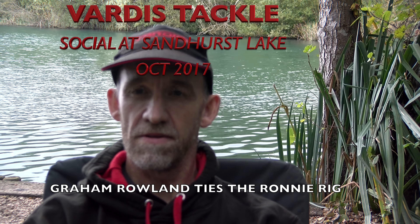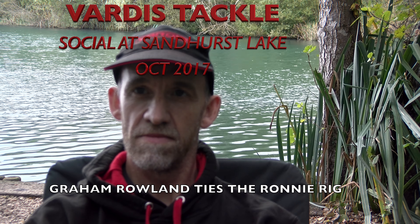Hello, Adam Rayner. This is the Vardis Tackle YouTube channel. We're at Sandhurst Lake here on the Yatley Complex and that's Mr. Graham Rowland. Graham, you're a team Vardis dude from how far back? How long have you been a Vardis dude?